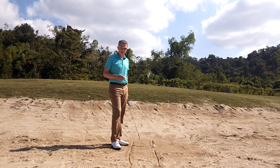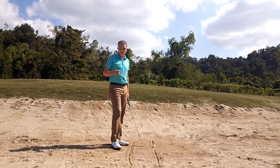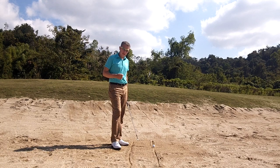Bunker shots. It's a shot that many amateurs are scared of, but you watch the professionals play it and they look like they'd rather be in the sand than on the grass or certainly in some rough. It has a lot to do with their understanding of the technique.